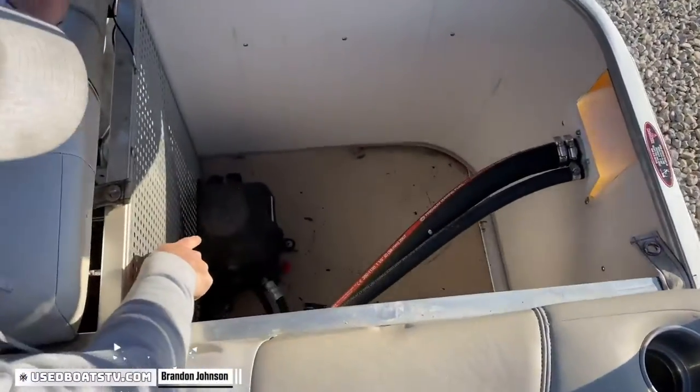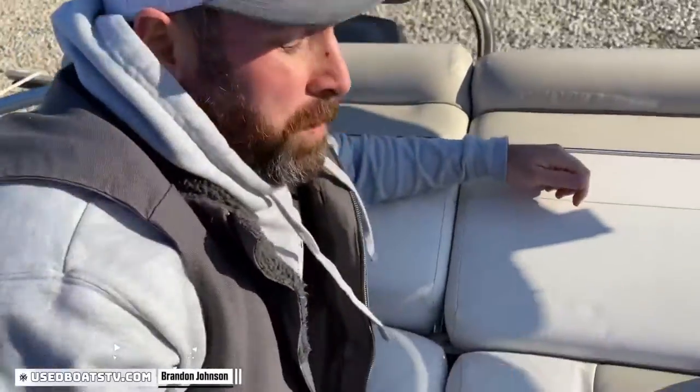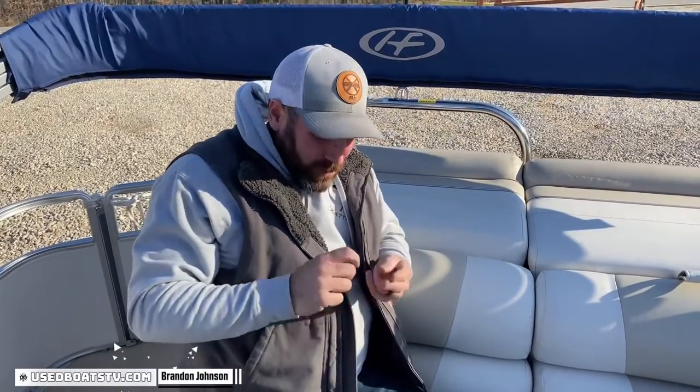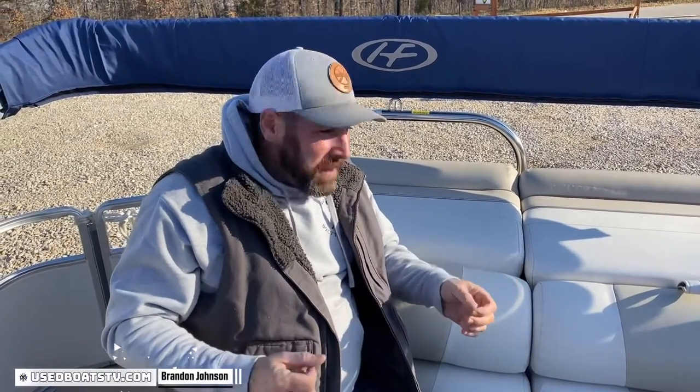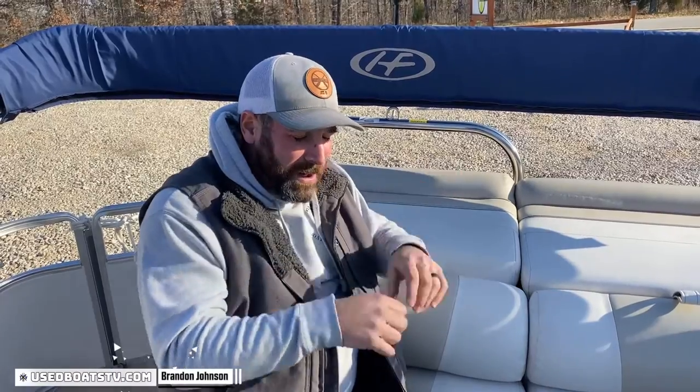Right back here in the aft port side corner is our power assisted pump. There are two features that will drastically enhance your boat ownership experience: number one, digital throttle shift — that's not a cable, you're electrically shifting; number two, power assisted steering. You have hydraulic steering, which is better than cable, but with power assist they basically splice in, hook power, hook ground, and when you turn it electronically forces fluid through the lines. You can literally turn the wheel with one finger.